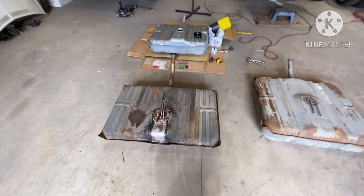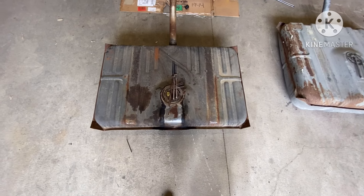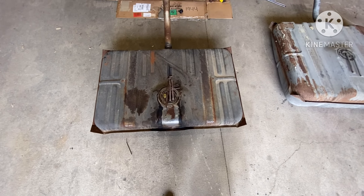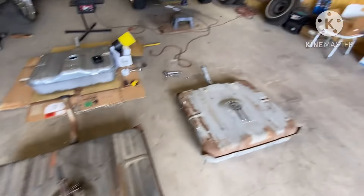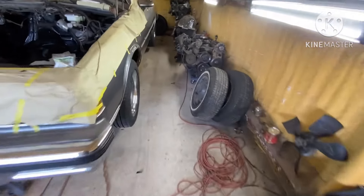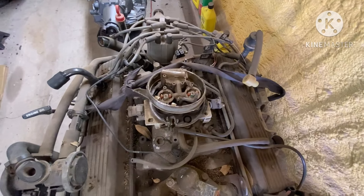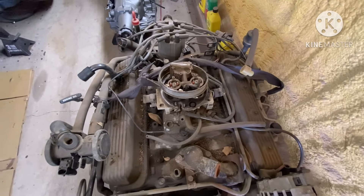So what you got right here is your 89 box Chevy tank. On your 89 box Chevy, if you walk over here and take a look at the engine, this is a fuel injected engine that came from the box Chevy — it's an 89, it's fuel injection.